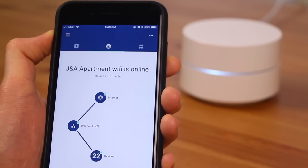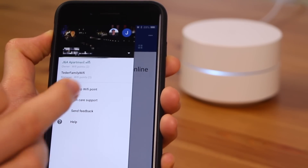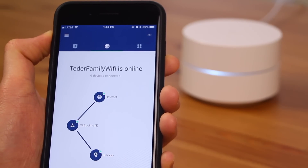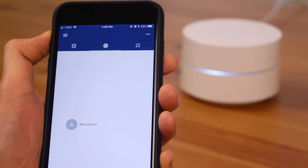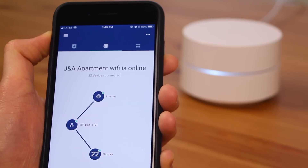One of my personal favorite features is that the Google Wi-Fi app allows you to see and manage multiple Google Wi-Fi networks. This is great if you've gifted the Google Wi-Fi to your parents — you can go in and see the status of their network and manage it if needed. It's also great if you have multiple homes; you can manage each home's network and switch between them.